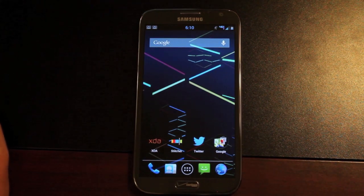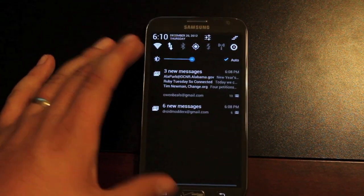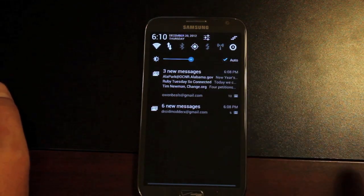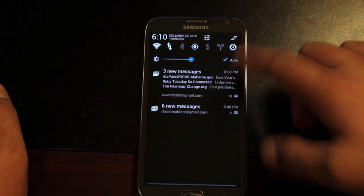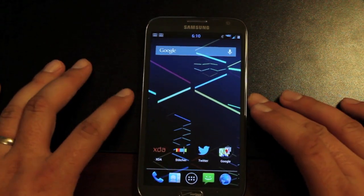He's also included the Wi-Fi Notify Killer. As you can see, I have my Wi-Fi toggle along with these other toggles, but the Wi-Fi notification is gone — totally removed, so that won't be pestering you anymore.